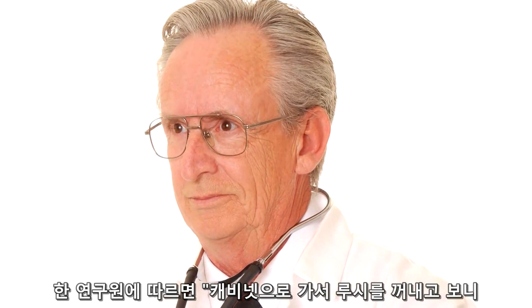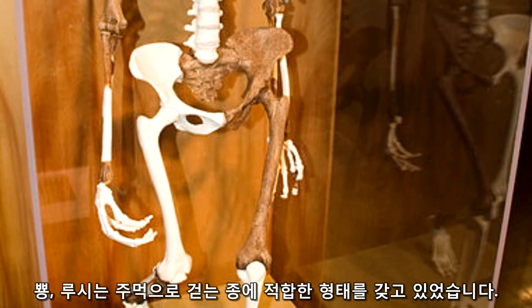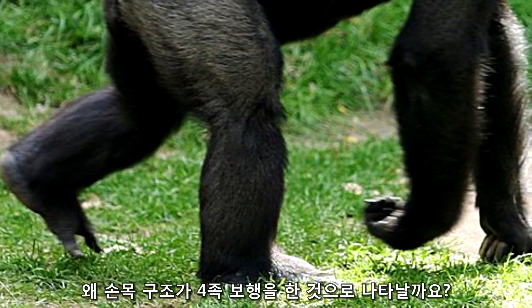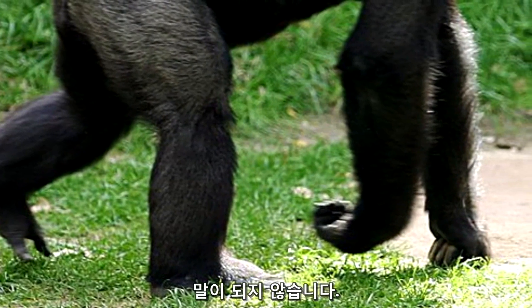According to one of the researchers: 'I walked over to the cabinet, pulled out Lucy, and shazam — she had the morphology that was classic for knuckle walkers.' If Lucy really is our ancestor who walked upright, why does her wrist anatomy suggest she walked on all fours? It just does not add up.